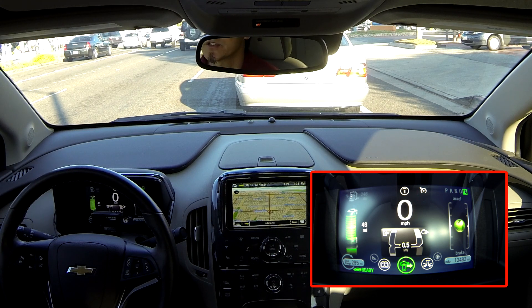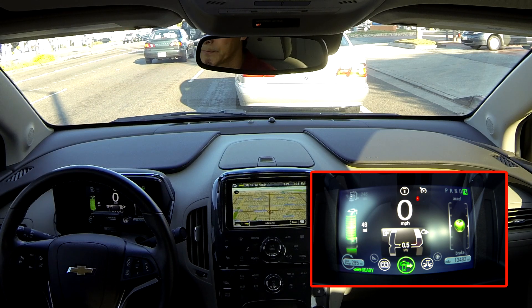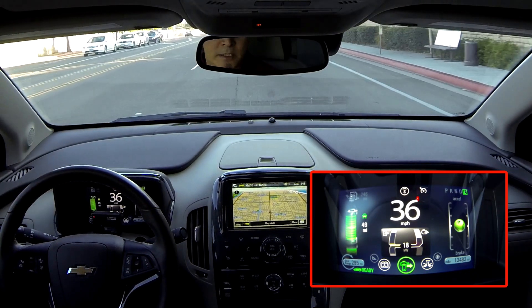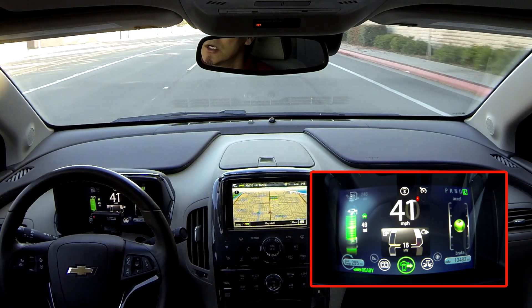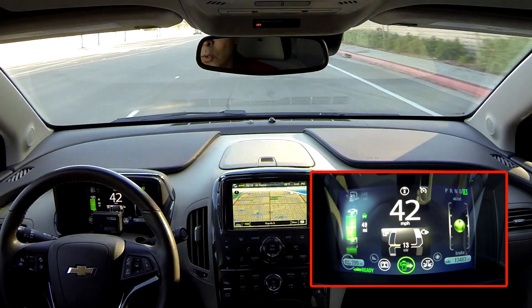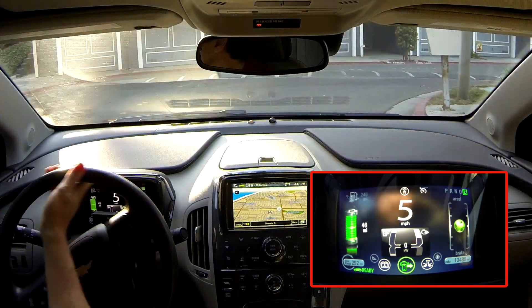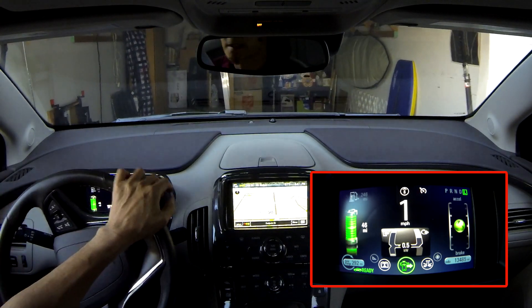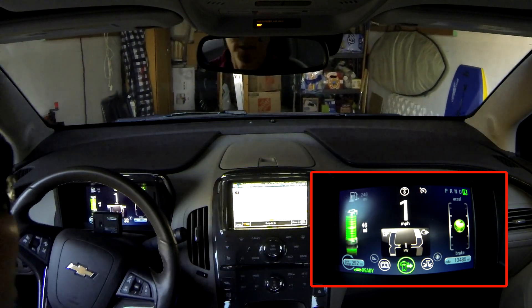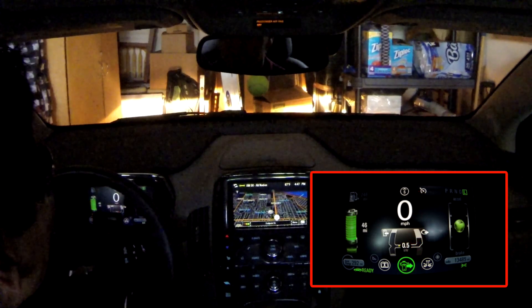For hypermiling, you want to take surface streets — stop and go, lower speeds — and you can really maximize your battery range. So try to keep it under 23 kilowatts as much as possible and drive in low gear; that will really help your battery range. That concludes this edition of Volt Quick Tips. Thank you.